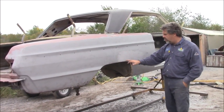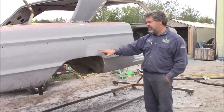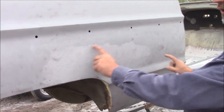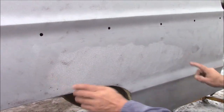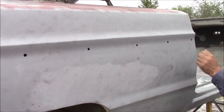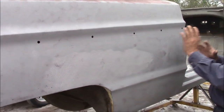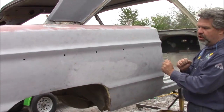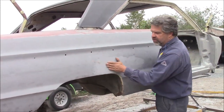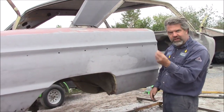You can see in this area — this is all lead — so this is a lead repair, and you can see the different color, hopefully it shows up on camera. This gives you an idea of what excessive heat, or excessive use, or being too close with the blasting would do — it would create a lot of warpage, especially with the lead, because the lead is very, very soft.